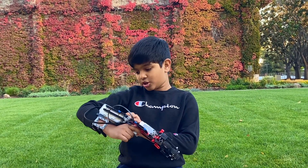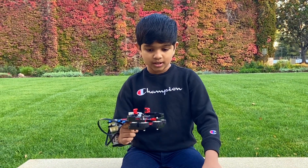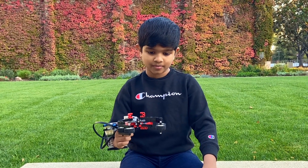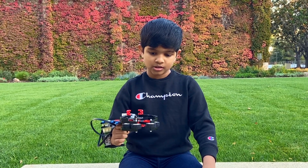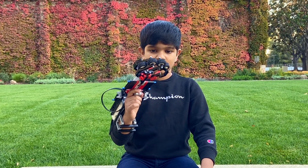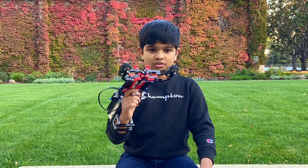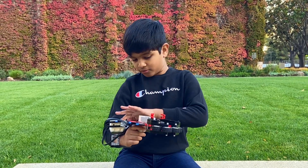Like when you press it — here, let me turn on the program — see when you press it, it will have the grip. But when I let go, it will go out. So it's like in, out. In, out. Here I hope you can see it. So when I press it: in, out. In, out. So that's what the touch sensor is for.